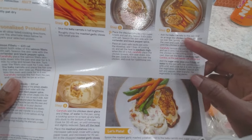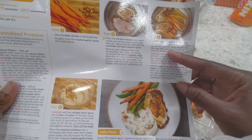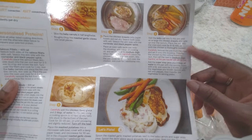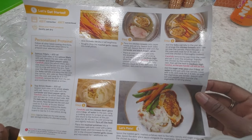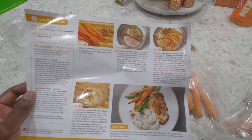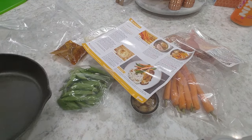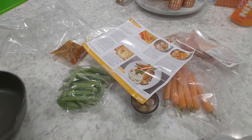Add it to the pan, rearrange skin side up, place the pan into the oven, cook for 8 to 10 minutes. The only thing I have is this very small skillet, so we're going to give it a shot.